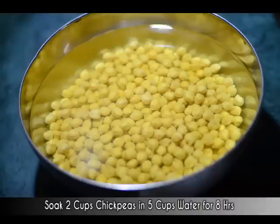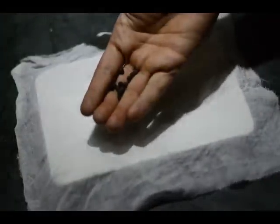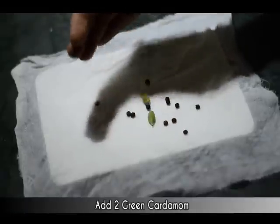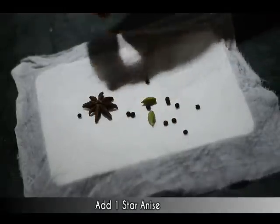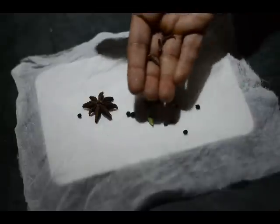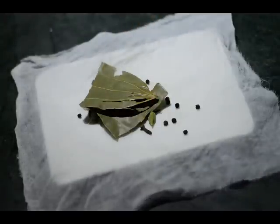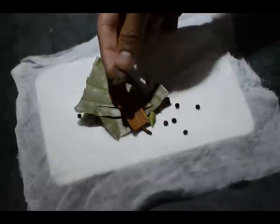We have taken around 2 cups of chickpeas in 5 cups of water and soaked them for 8 hours. Now we'll take a muslin or cheesecloth and add a few spices: 12 whole black pepper, 2 green cardamom, 1 star anise, 3 cloves, 1 bay leaf, 1 cinnamon stick, and 1 black cardamom. Then we'll make it into a pouch — rotate it nicely and firmly, tie it with thread and keep it aside.